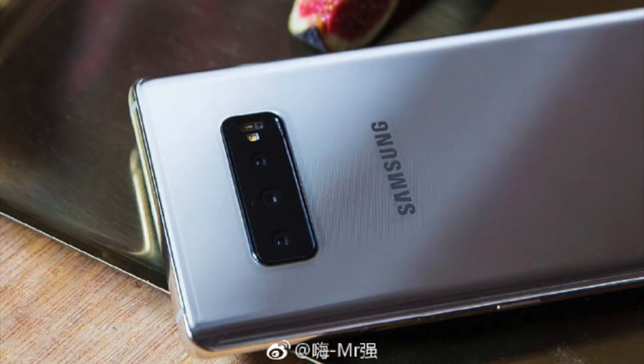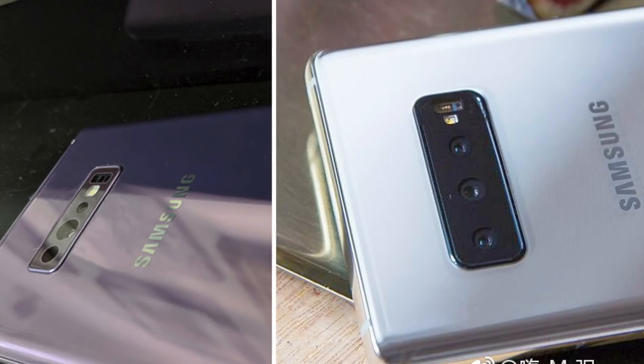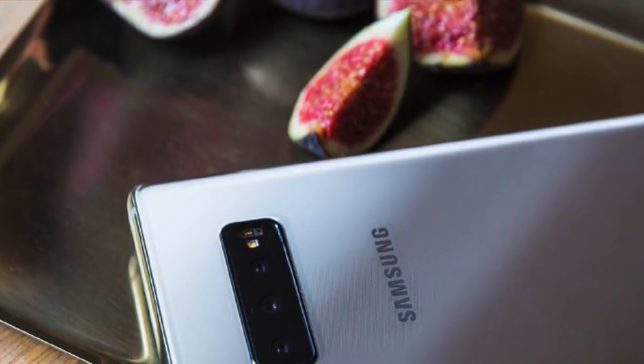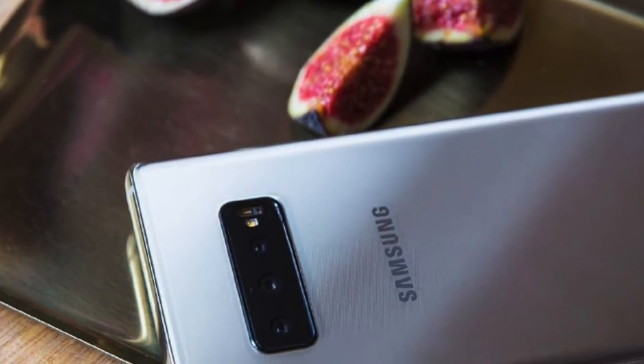This is likely not the bigger S10 Plus model, because the S10 Plus will have four cameras instead of three. However, the cameras look different in each image — in one, the camera block is black, while in the other it more or less matches the back of the phone with a purple-looking shade. The lenses and sensors may also be different sizes, though this could be down to the different angles they were photographed at. This means only one of these images may be genuine, or we could be looking at two different models of the Galaxy S10 series.